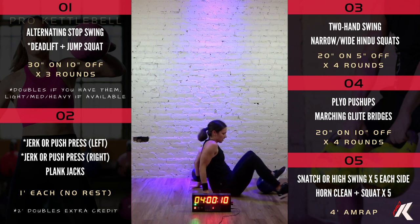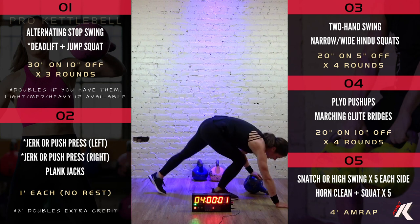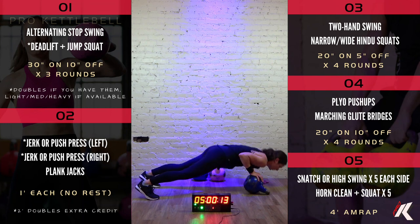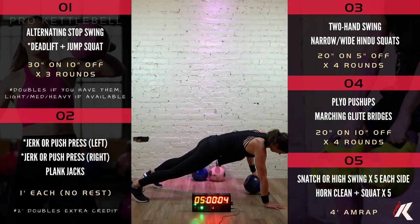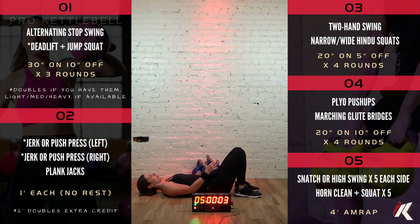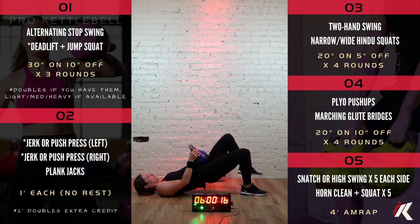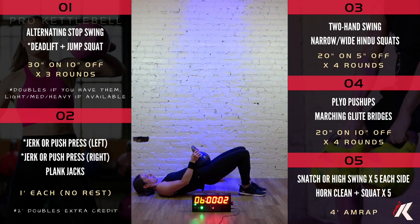All right, we're halfway through this Tabata. Third round. Plyo pushups. 8, 7, 6, 5, 4, 3, 2, 1. Let's go. Great job. 9, 8, 7, 6, 5, 4, 3, 2, 1. Third set of marching glute bridge in 5, 4, 3, 2, 1. Let's go. 8, 7, 6, 5, 4, 3, 2, 1. Time.